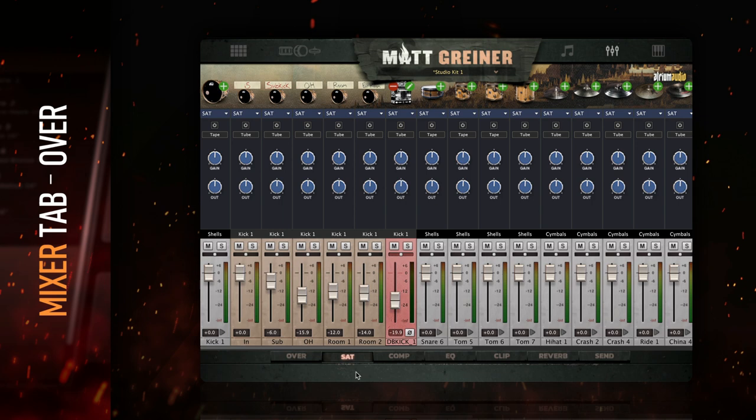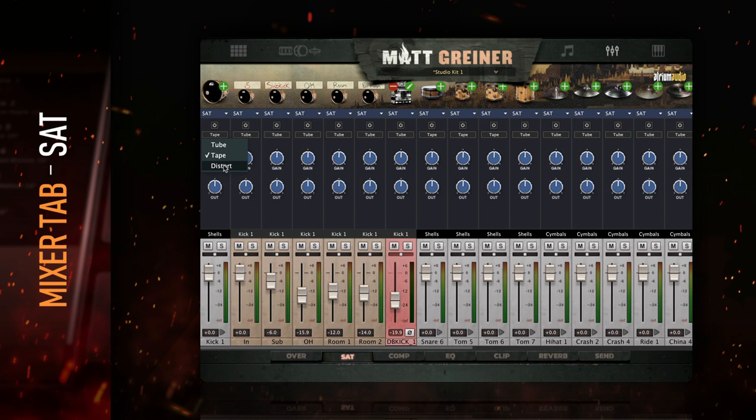Drumforge Matt Griner features three different saturation types: tube, tape, and distortion. Increase the gain to apply the saturation, and lower the output to match the level.